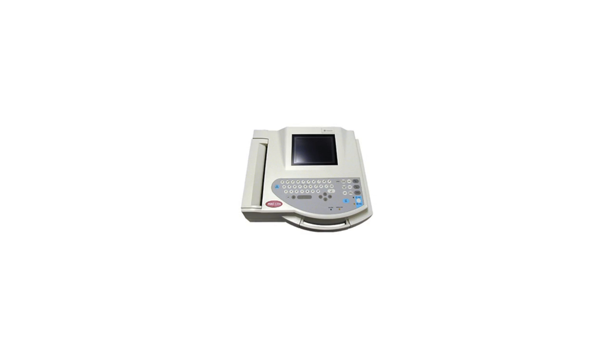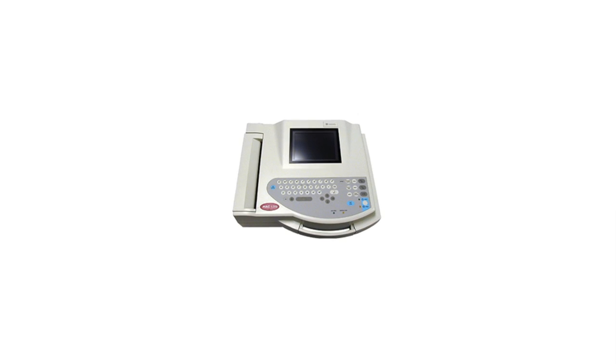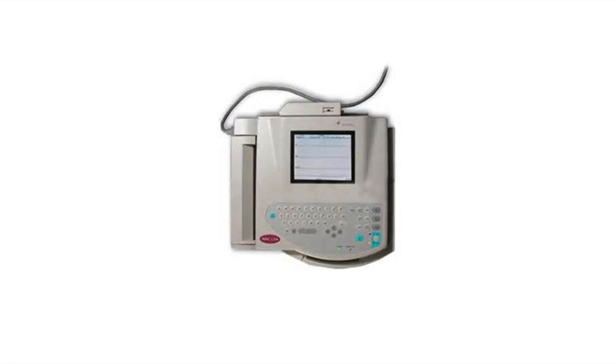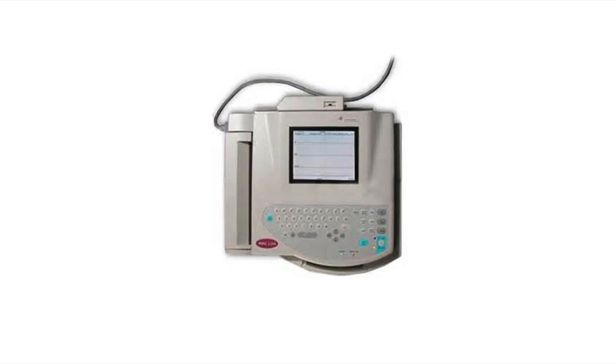The GE MAC 1200 Resting EKG is a comprehensive system with practical features. It is a compact 12-lead electrocardiograph designed for acquisition with or without analysis. This system can be configured as a standard EKG machine without analysis for facilities with minimal EKG requirements.